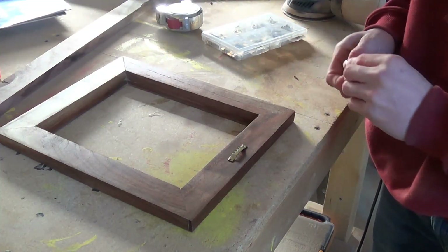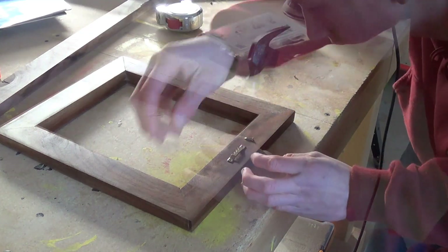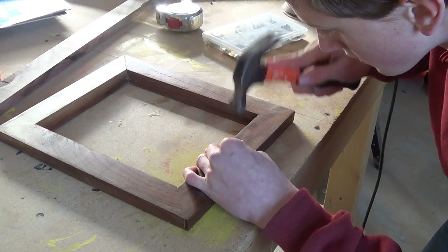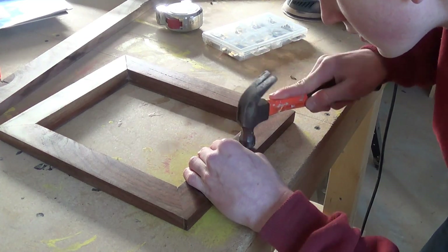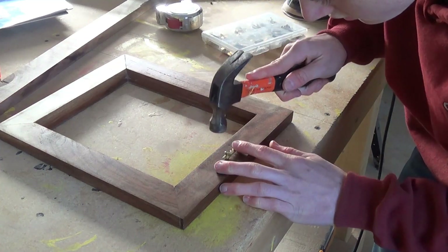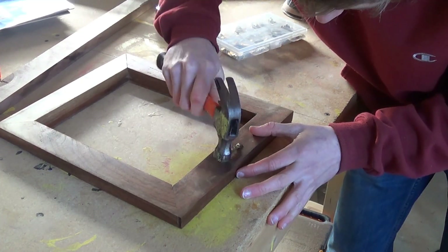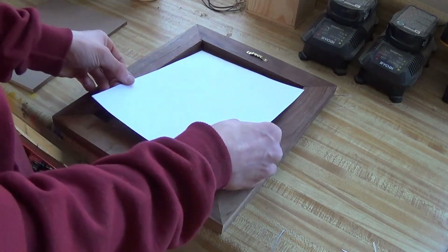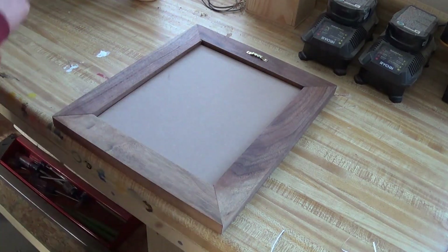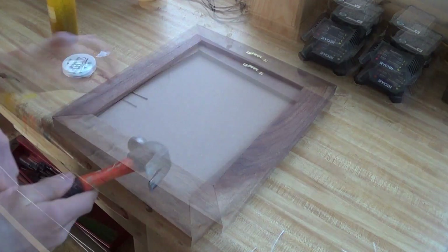Now I'm going to take one of these hanger things and just go ahead and nail it on, and what this is going to do is let me hang my frame on the wall. Then I go ahead and take my glass and put that in, take my picture and put that in, and then a piece of quarter-inch MDF — really anything works for the back. Then just take some brad nails and tap them into place on the sides with a hammer. It doesn't really take much to hold it in, just a few of these, and this is what a lot of woodworkers do.